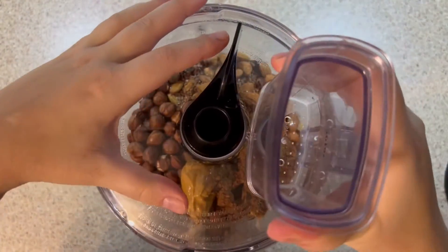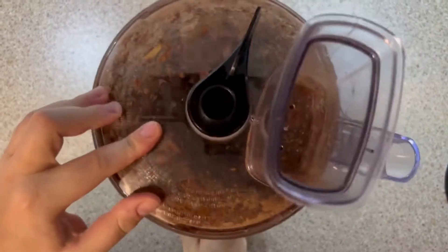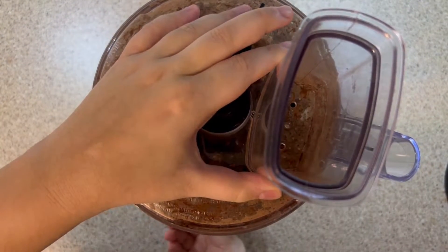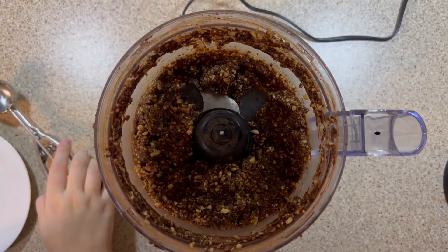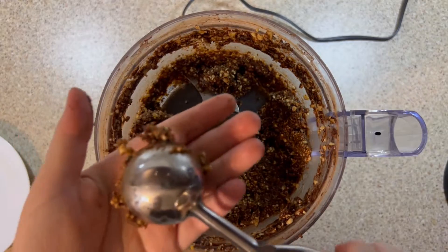You mix everything using the food processor for about 2 to 3 minutes. When everything is mixed, it is now time to form the energy balls.